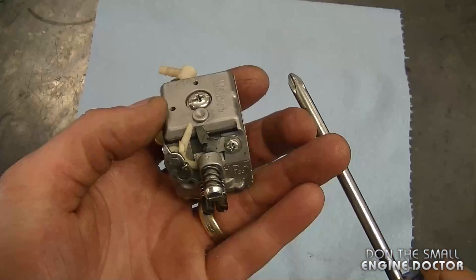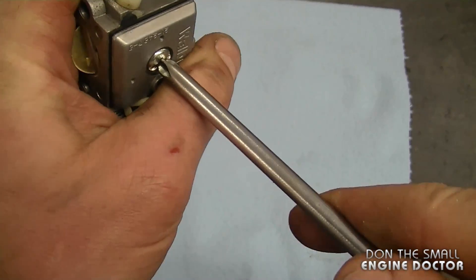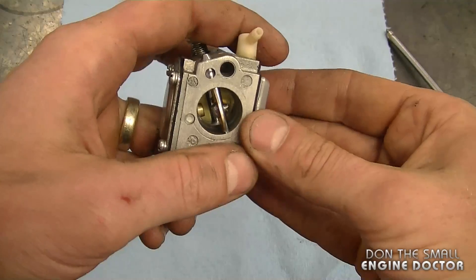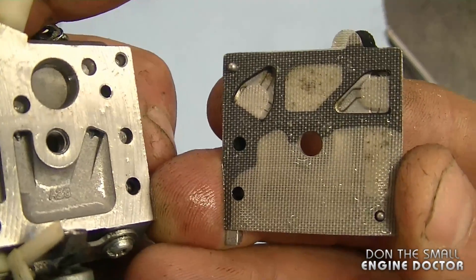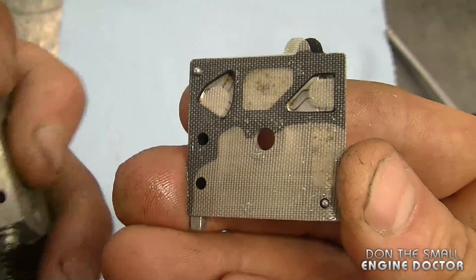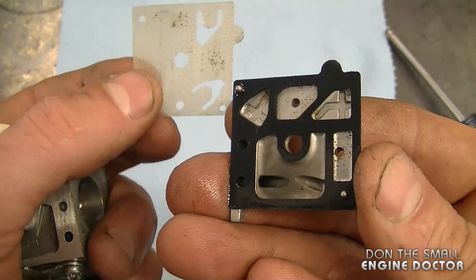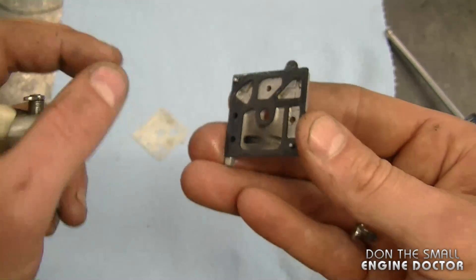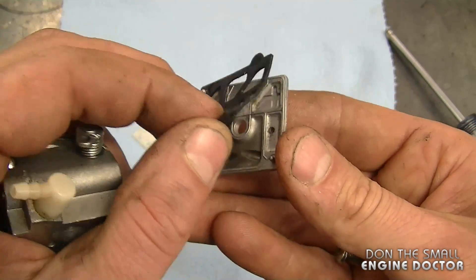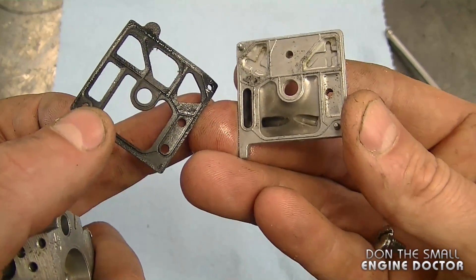You need a good Phillips screwdriver — remove this screw here and the cap will come off. You can see there's a bit of dirt inside the carb. The reason I'm replacing the carb kit is because the saw's been sitting for a number of years. Sometimes if you don't replace the carb kit they do run for a while after storage, but shortly after they may start to act up again.